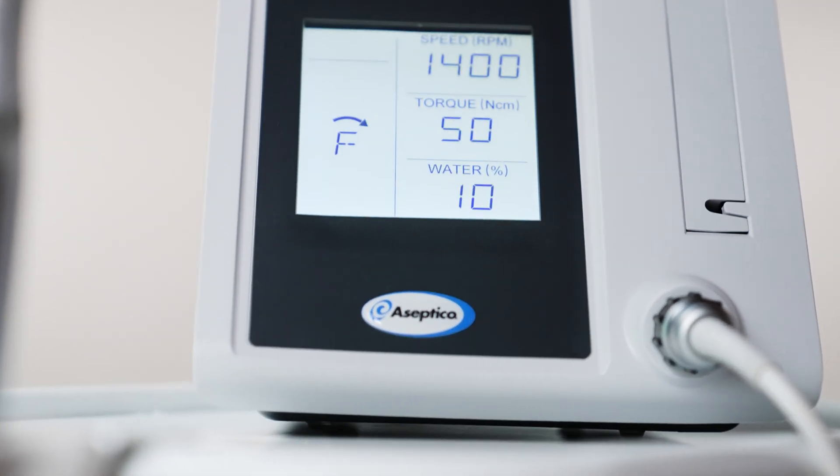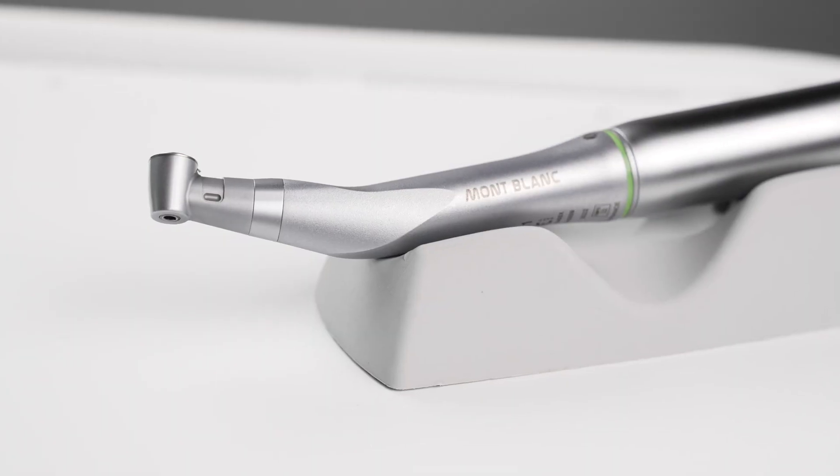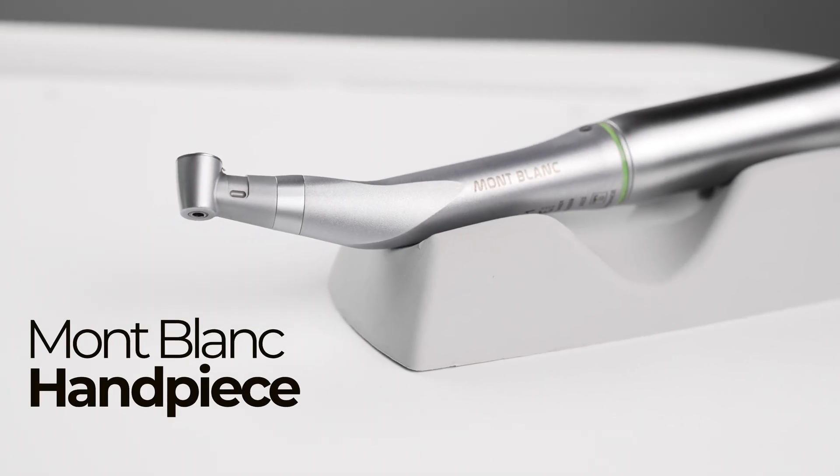It is a great option for dentists seeking an easy-to-use, reliable, powerful implant motor that focuses specifically on implant procedures. The Asseptico 1070 features a powerful brushless 40,000 RPM motor that can place implants up to 70 Newton centimeters using a 20 to 1 reduction handpiece, such as the Mont Blanc line sold by Asseptico.